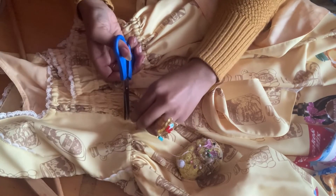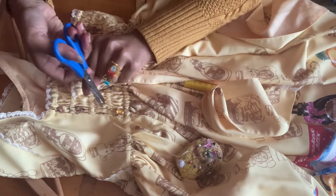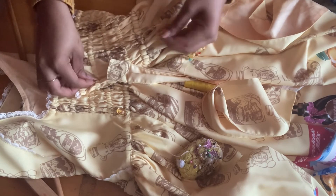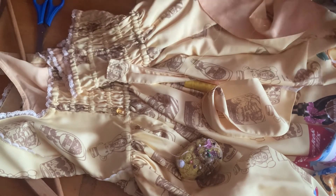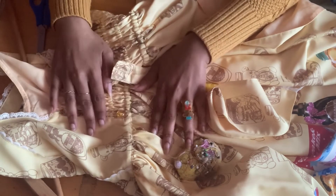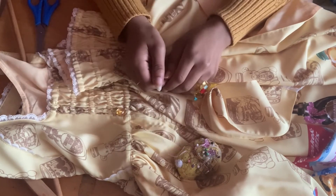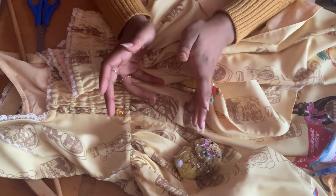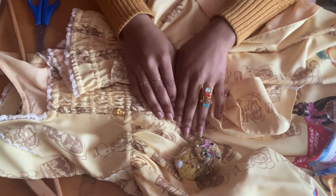Just cut off the excess thread. There you go, the button's back on. I hope this gives you the confidence to try to sew on a button, and if all else fails, you can just cut the thread and start again. Okay, bye!